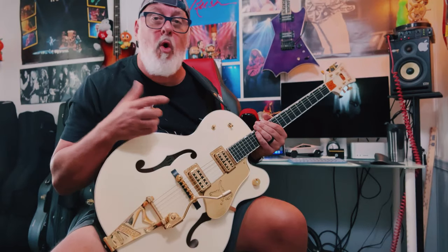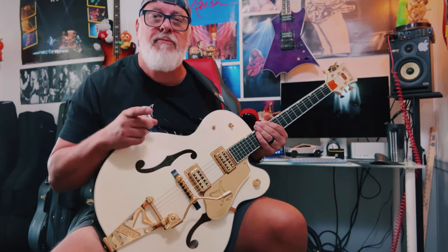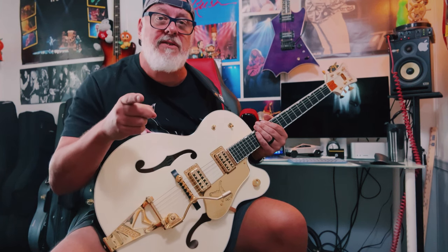Well, there you have it — ornamentation, all kinds of crazy things you can do with your notes. I hope you got something out of this today. If you did, please like and subscribe. I'm Jersey Frank, That Guitar Guy — I'll see you in the next one.